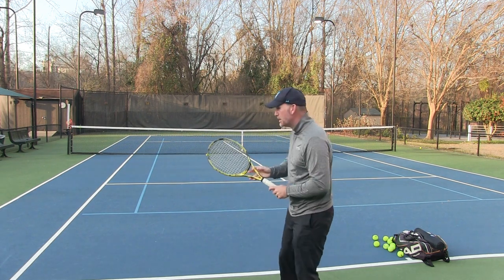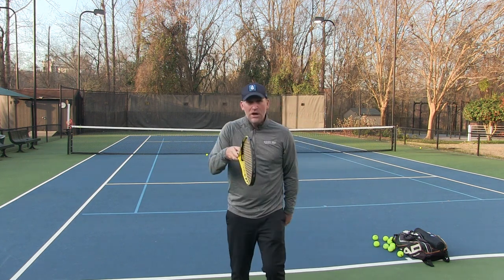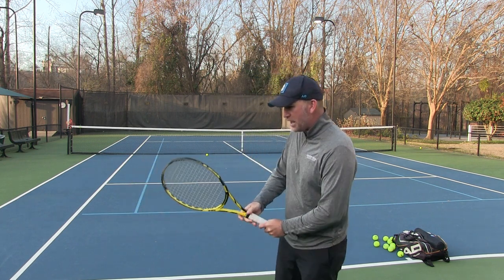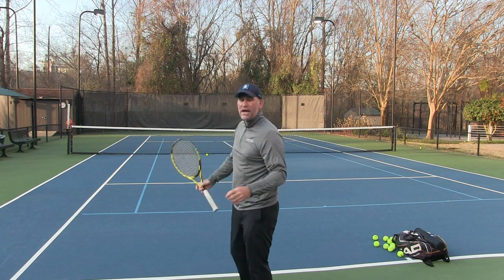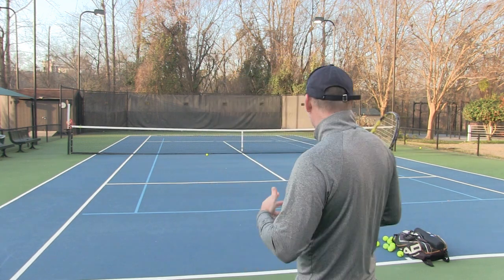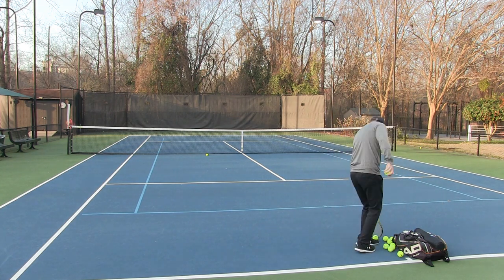Especially if you're changing the grip, you can get away with having a much more level swing because of the angle of your racket — the ball is still going to go over the net. So I'm going to use a continental grip and keep my racket pretty much at waist level. I'm not going to drop the racket head. I'll keep it at waist level and swing through, and you'll find the ball won't have much spin or arc, but most of these balls are going to go over the net.